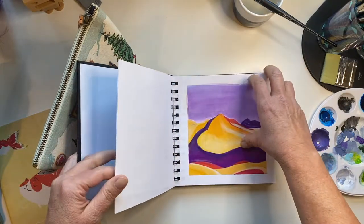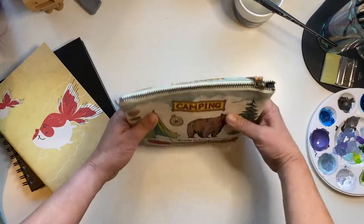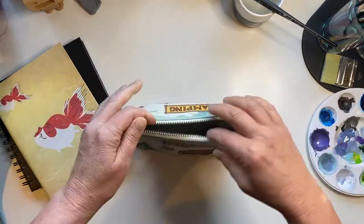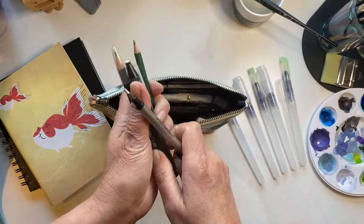This art journal I used to practice in — nothing is finished and I've hardly even used it. And now, my little art supplies kit.